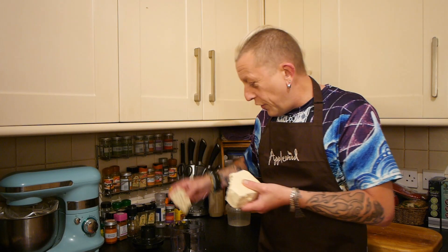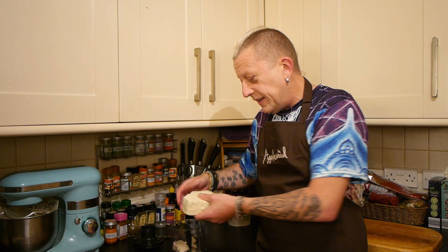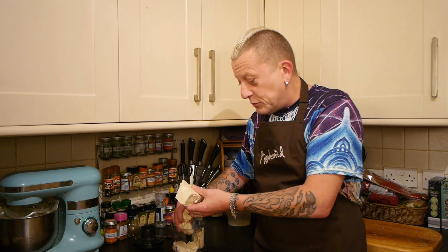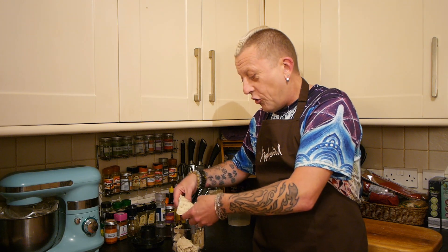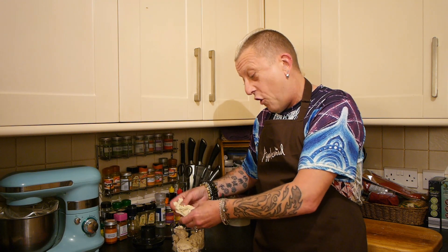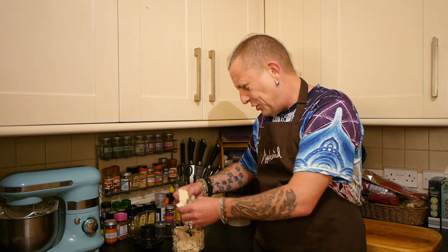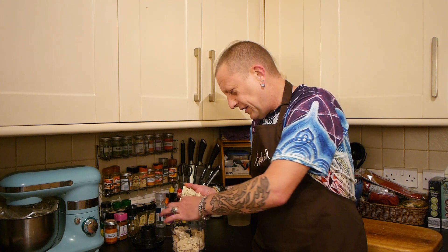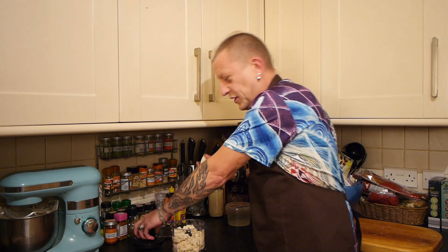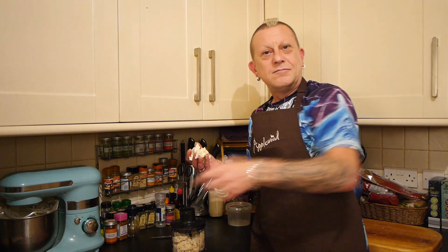Standard block of tofu — we're using Coldman this evening. All I've done is squeeze it with my hands. We don't want to press it because we don't want it too dry, otherwise it won't mush well enough to form a quiche topping. I'm going to blend this with one of those hand blenders.